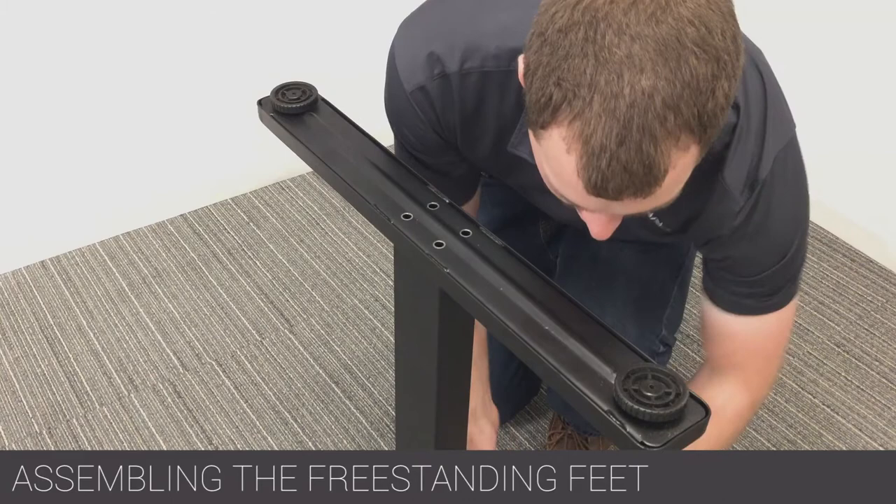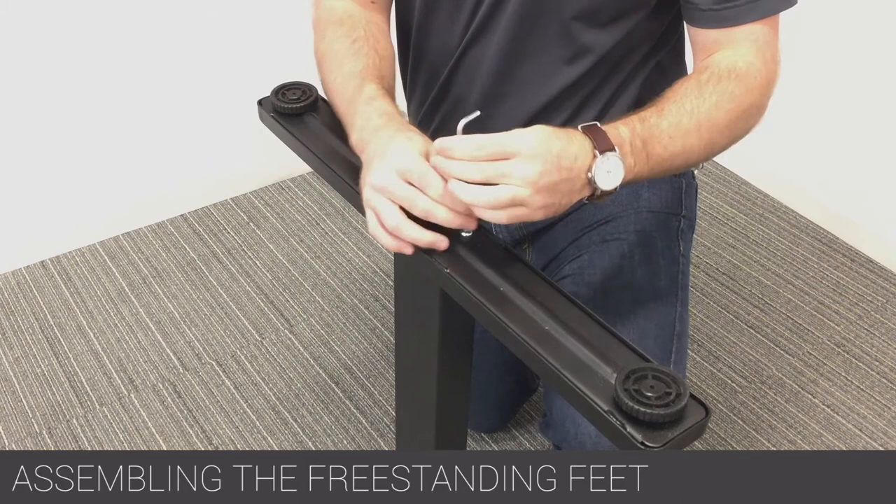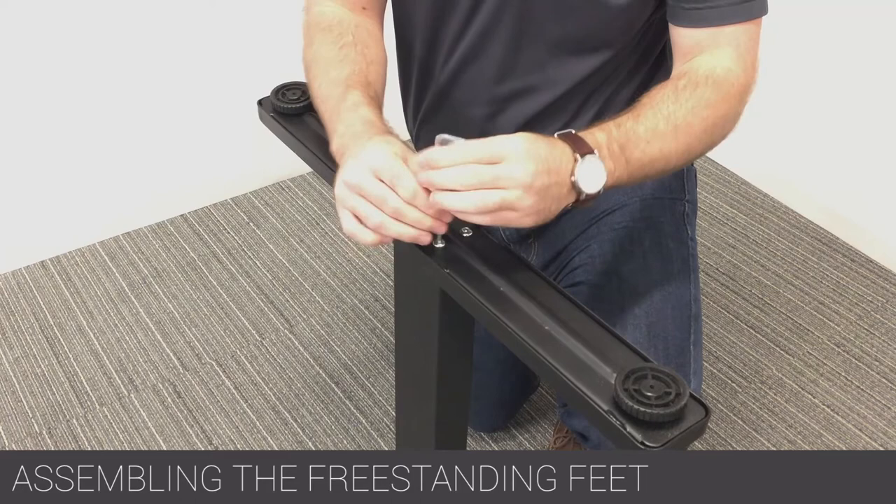With the leg upside down, attach the freestanding foot to the bottom of the adjustable height leg using the four provided M8 by 20 screws. Repeat for all remaining feet.